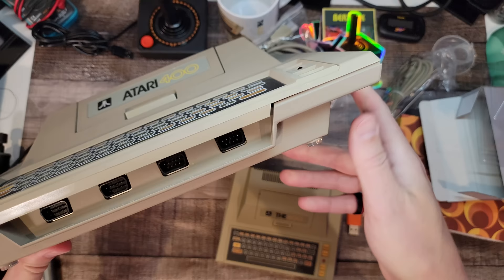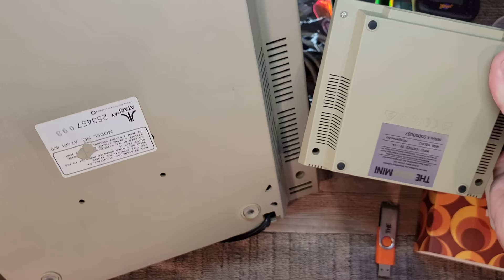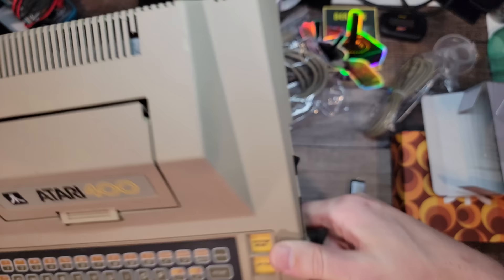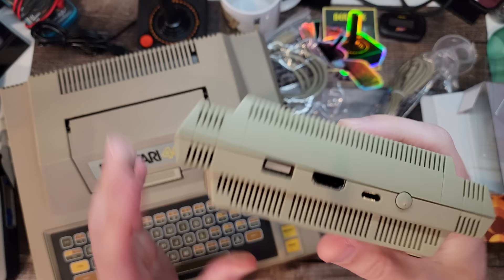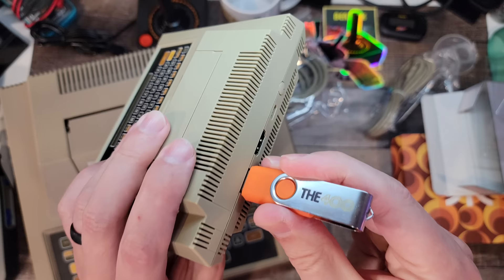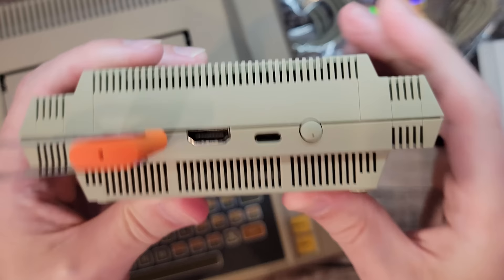Interestingly, when I resprayed my original I wasn't able to find a new sticker and had an issue with mine, so the mini is actually more authentic than my original in a way - it's got the little sticker on it. Comparing undersides if that's your thing. The original had no ports at the back except a little power switch - all the ports were on the side, for power and the cassette player or disk drive serial essentially. Whereas the mini has nothing on the side - everything's on the back: another USB, HDMI out, USB power, and a power button with a little dot on it.